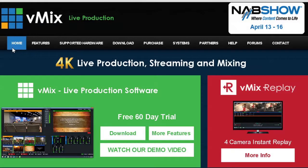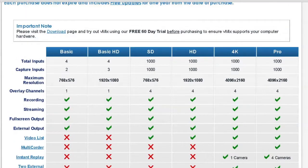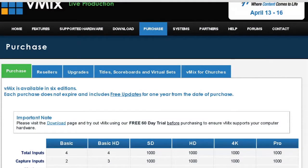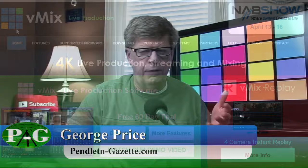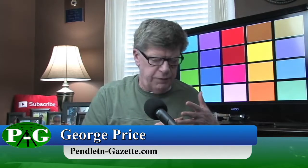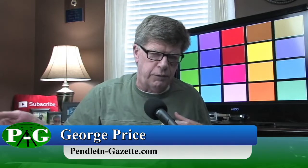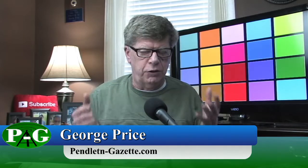If you're not familiar with vMix, it is a live production streaming and mixing software for your Windows PC. They have a 60-day free trial, and packages from a basic version which is free all the way up to 4K Pro which supports multiple cameras and instant replay. I'll put a link down below to vMix. As far as I'm concerned, it's the best solution for multiple cameras and streaming on Windows PC on the market.